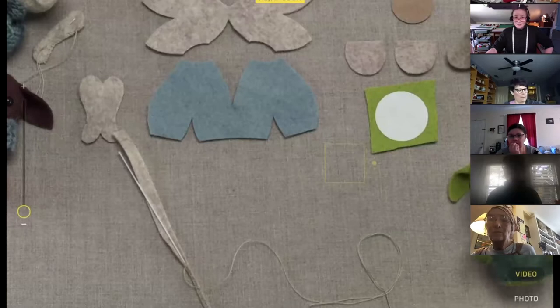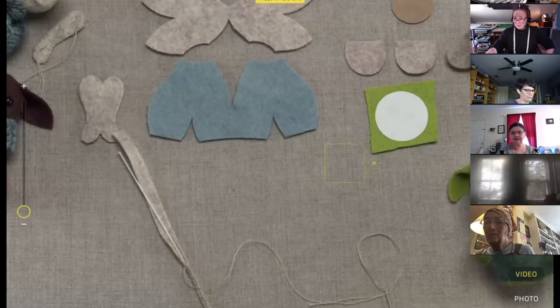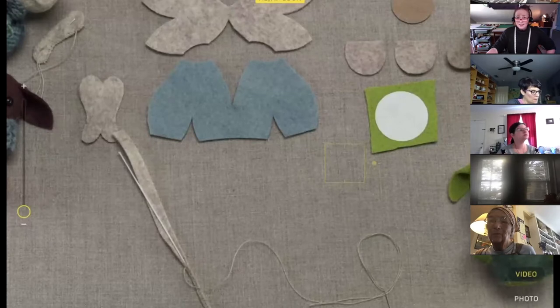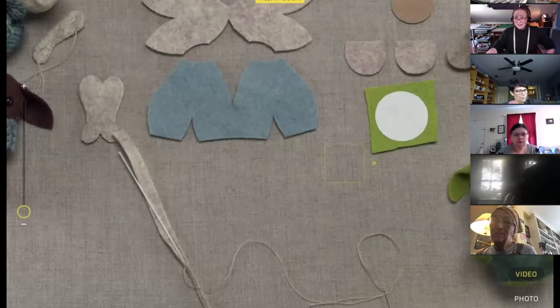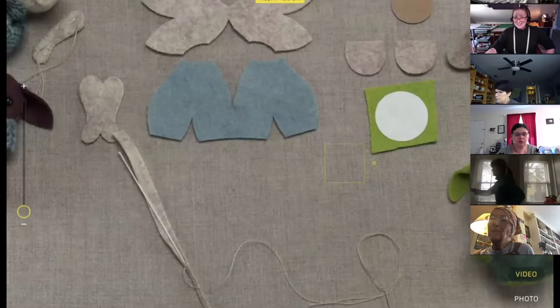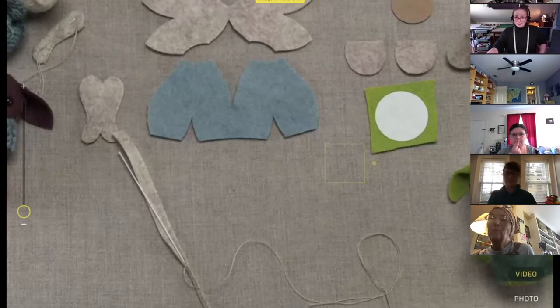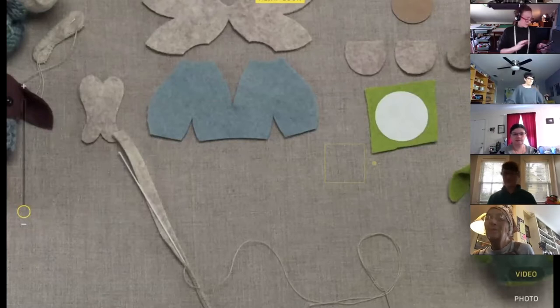I'm not sure how many people I'm going to be able to see on my grid. Hi Sylvia! I can only see like 10 at a time. We've got 12 — hello, welcome if you're just joining. Let me put it in the grid so I can see everybody. We'll give it maybe four or five more minutes to make sure, and then we'll get started.